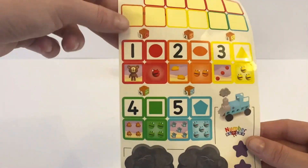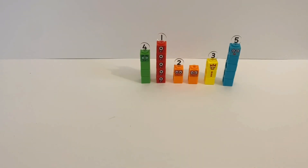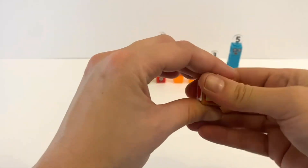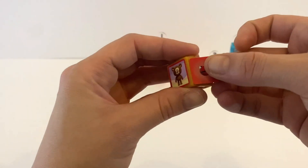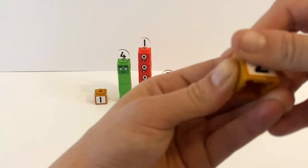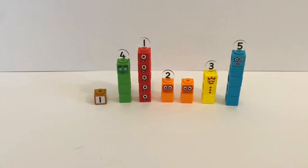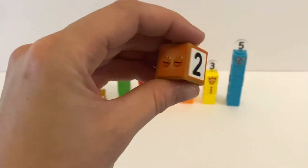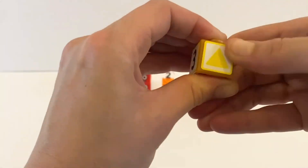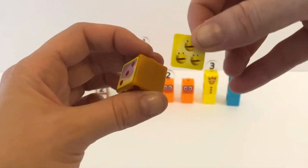Next we have these other cubes which have lots of different stickers. First they have a number sticker — Number 1 — and then a circle, as the circle represents 1 straight line. NumberBlock 1's teddy with the eyes, and 1 red number blob. Next up we have the Number 2 sticker, a semi-circle as it is 2 sided, 2 dancing shoes for NumberBlock 2, and 2 NumberBlobs. Then a number 3 for NumberBlock 3's cube, a triangle as that's a 3 sided shape, her 3 juggling balls, and 3 NumberBlobs.